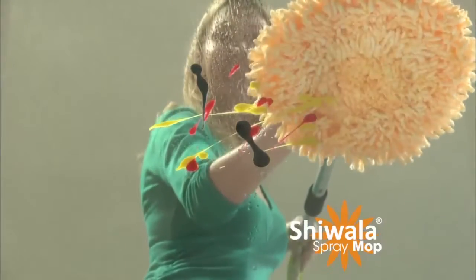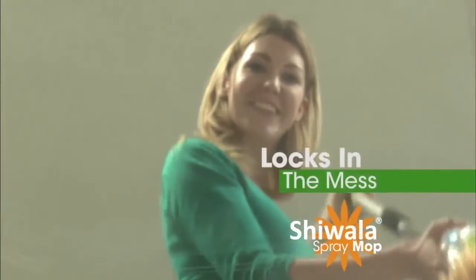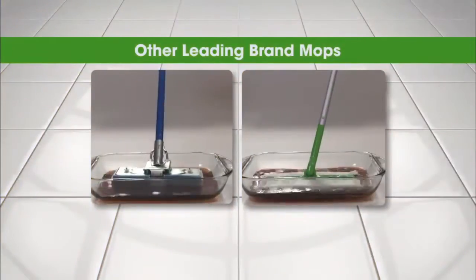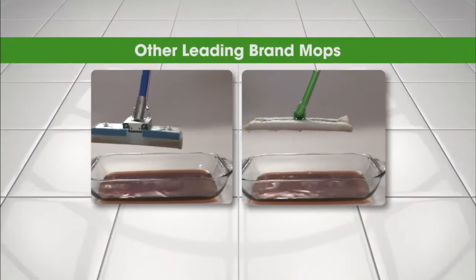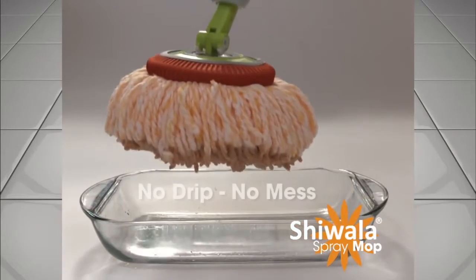The secret is the microfiber head with a non-scratch scrubbing center pad that absorbs spills and attracts dirt while locking in the mess. We put popular mops to the ultimate absorption test. The Shawala is the only mop that absorbed and held all the mess without a single drip.